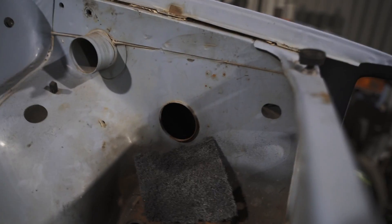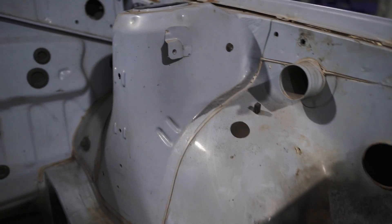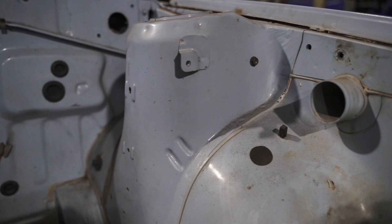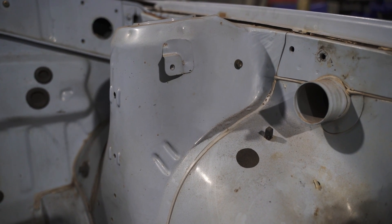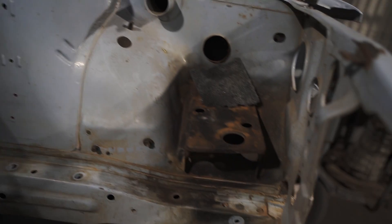I usually do the engine bay by hand just because of all the different contours — it's just a bit easier to get into everywhere with your hand. It requires a bit of patience, but yeah, we'll get there in the end.